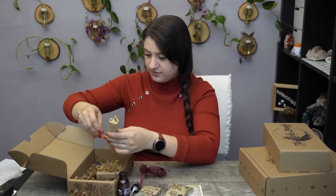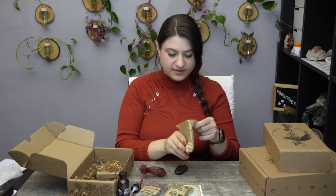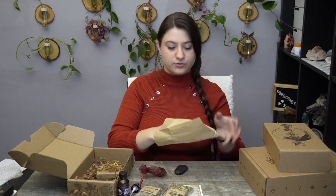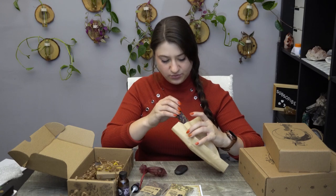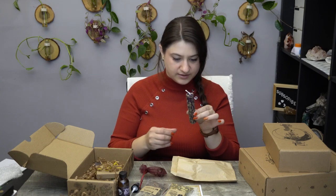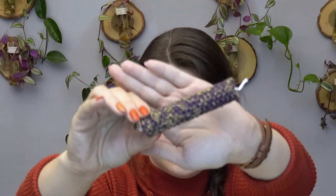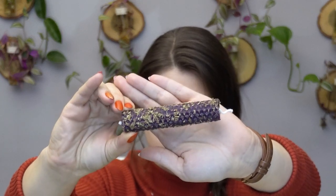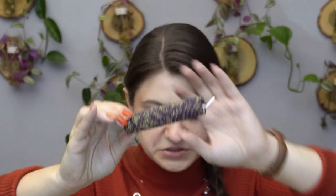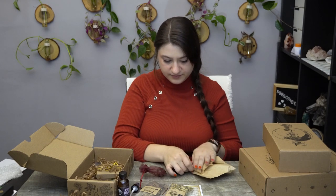We also have their candle. Almost every single time they give a hand-rolled beeswax candle in all of their boxes. Sometimes it's anointed, like this one. I love their candles and the way they burn. Tucking that away carefully so I don't make a mess.